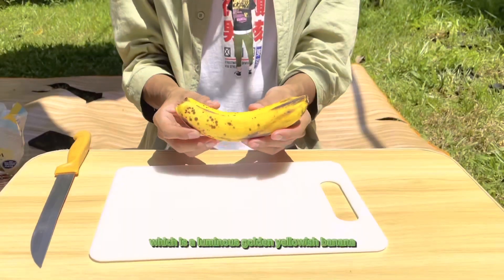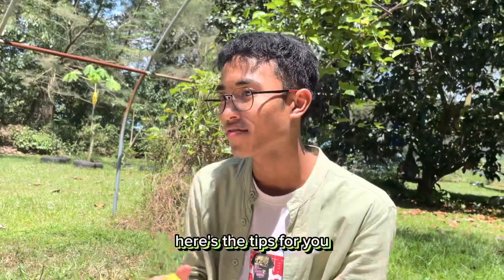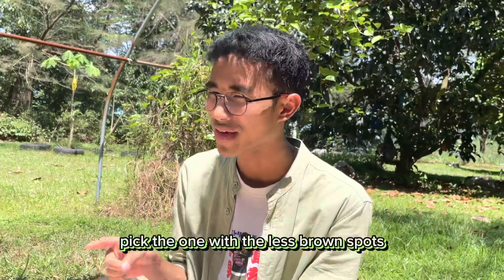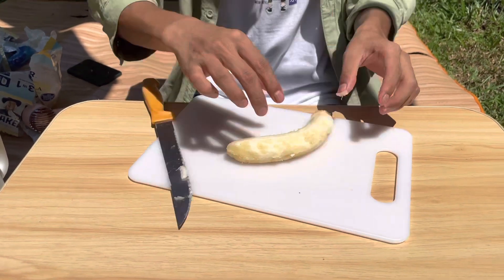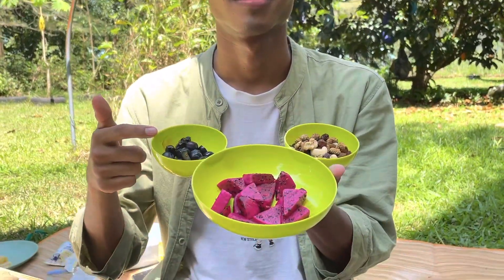Next, for the paste, we choose a luminous golden yellowish banana. Here's a tip for you: when you go to the grocery, pick the one with the least brown spots, okay? Now we cut it into half. Perfect! Lastly, add the toppings of your choice.